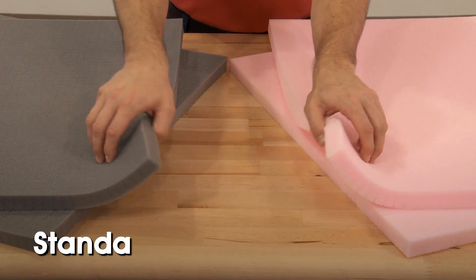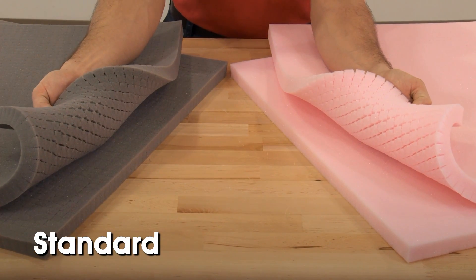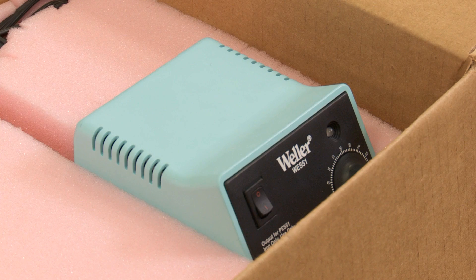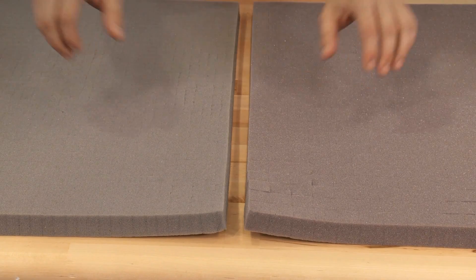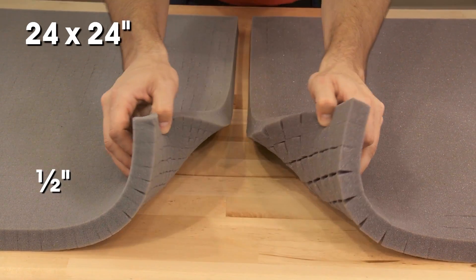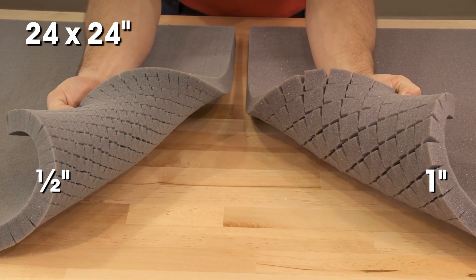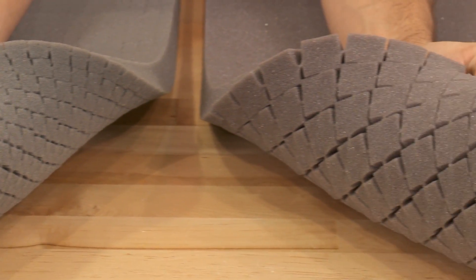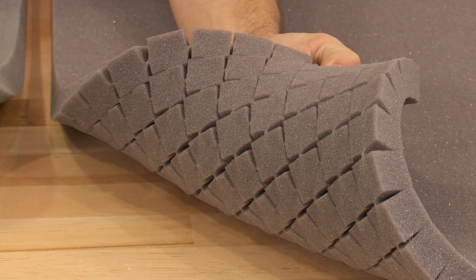Uline pick and pack foam sheets are available in standard charcoal urethane foam and also anti-static for use with sensitive electronic items. All sheets are 24 by 24 inches with half inch or one inch perforated squares. You can combine sizes to form packaging and all-around product protection in whatever size you need.